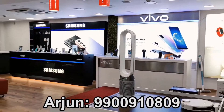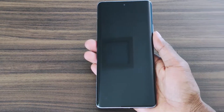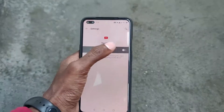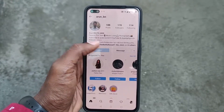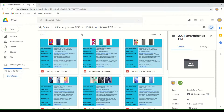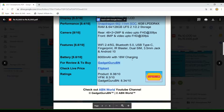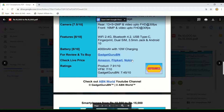You can contact Mr. Arjun for more info. Before we get started with this review, subscribe to ABN World with notifications on, follow me on Instagram to never miss future updates. Also check out my OneLink solution where you can keep track of all smartphones to compare and buy your favorite smartphone all in one place. So let's dive in.